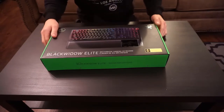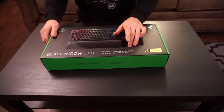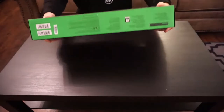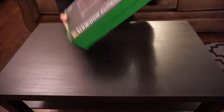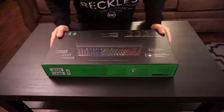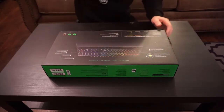So it's the Black Widow Elite with the yellow switches, which are linear and silent, so they say. Let's get into the unboxing.